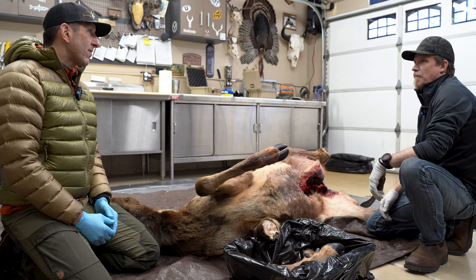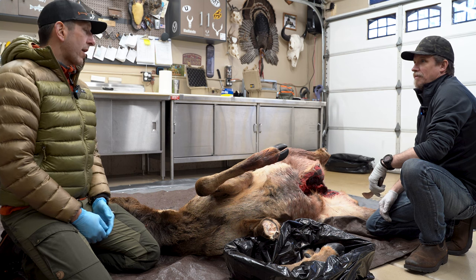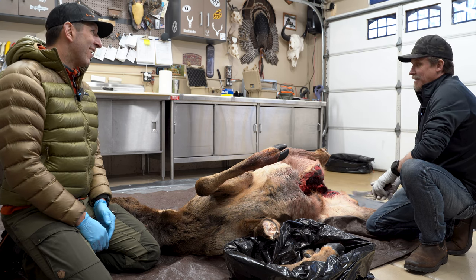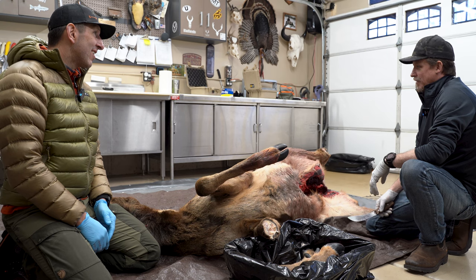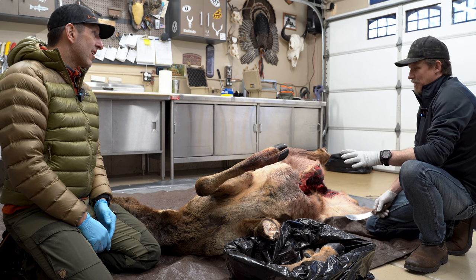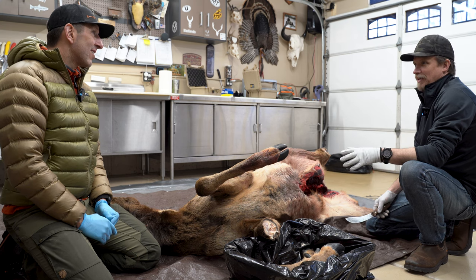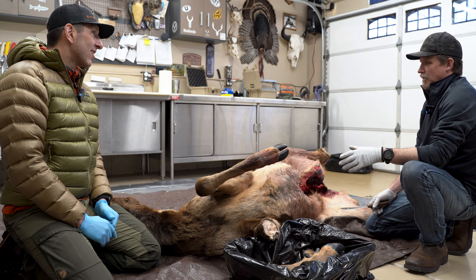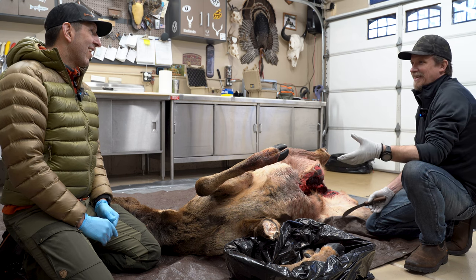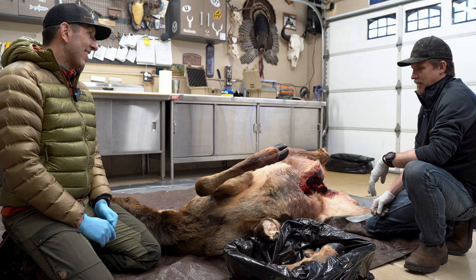When hunters on video say they made a questionable shot and they'll come back tomorrow, as a processor Jared says: don't do it, go find that animal. As a hunter, it would be a sleepless night thinking about temperature. The best quote: a Wyoming game warden said, 'Would you buy T-bone steaks, throw them on top of your car, tie them down and drive a couple hundred miles of dirt roads and expect them to be good?' You've got to have a plan and get that meat cooled down.